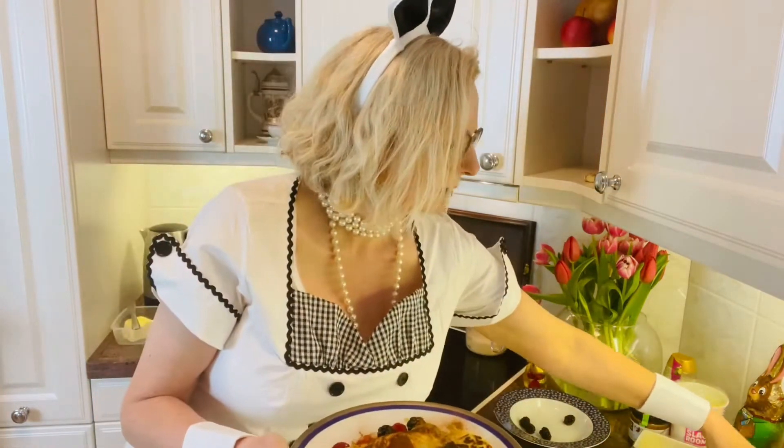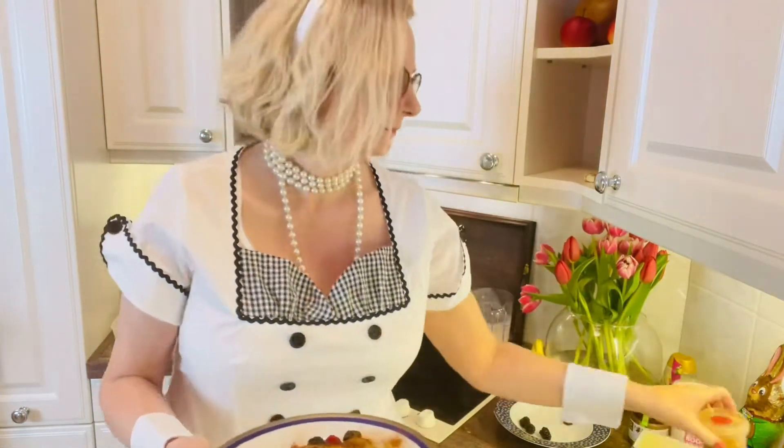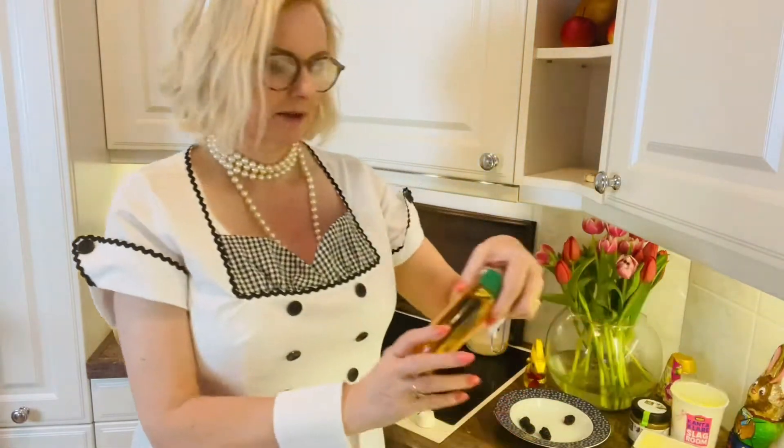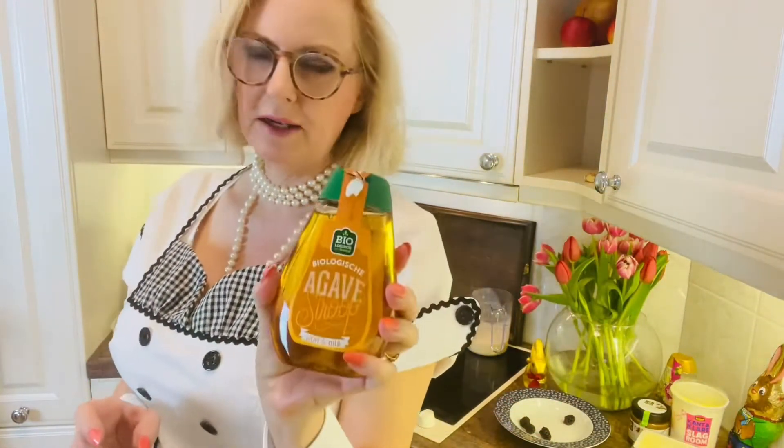So it's the usual: flour, eggs, milk. I've added a little cinnamon with raspberries, blueberries, and just a squeeze of agave — or agave, I don't know how to pronounce it — but super syrup.